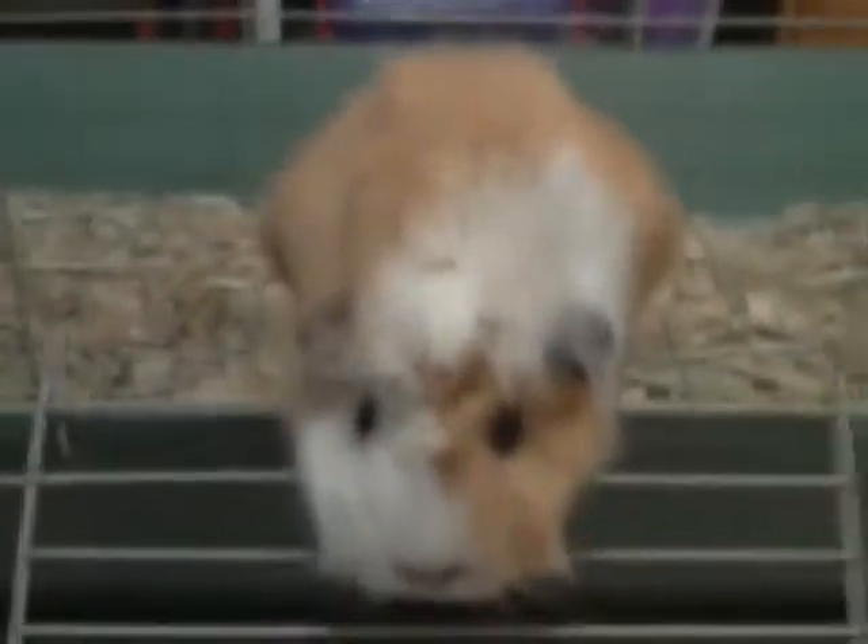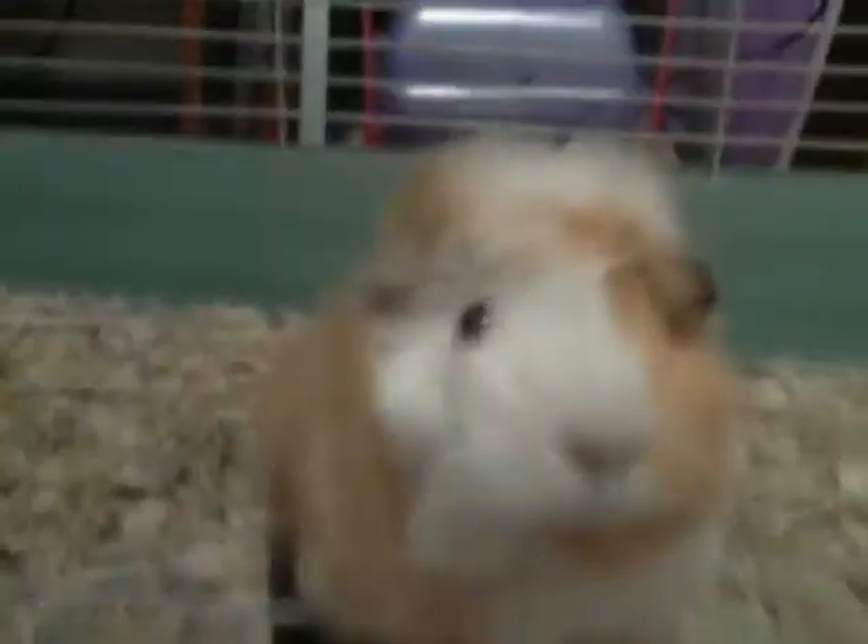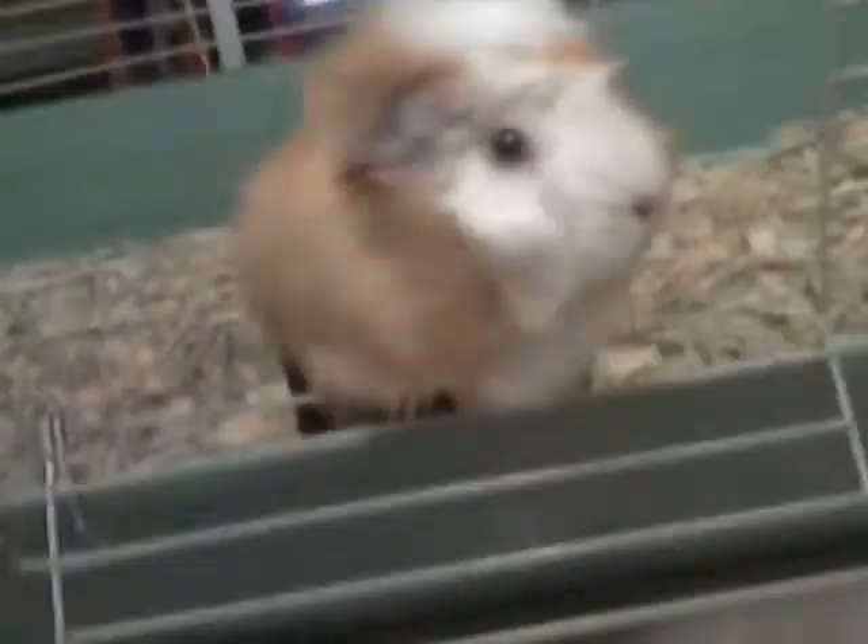Hey everyone, this is Animal Love Bug 101 here with a piggy update. This is Molly, in case you don't know. She is not very happy because I don't have any of her things in her cage — for a very good reason. As you can see, this may not be the place you're used to looking at in my videos, and that is because I have a new bedroom because we have a new house.